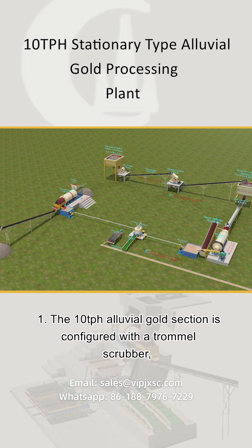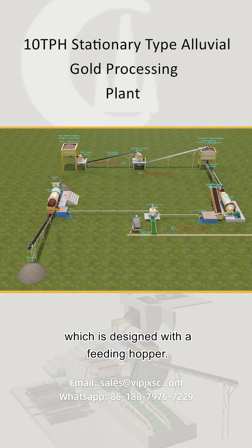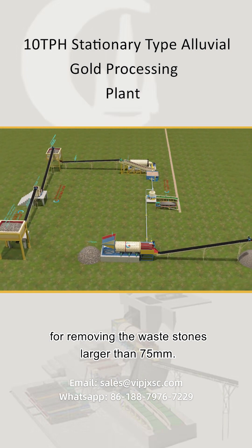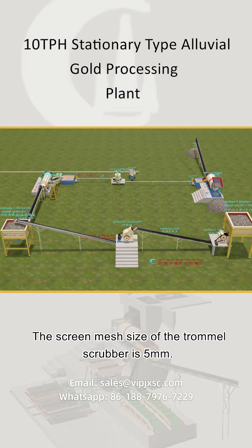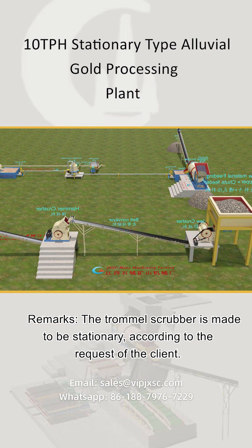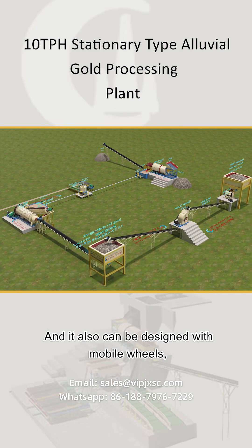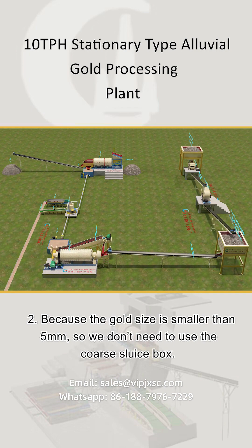The 10 tph alluvial gold section is configured with a trommel scrubber, which is designed with a feeding hopper. The feeding hopper has a grizzly bar of 75mm for removing waste stones larger than 75mm. The screen mesh size of the trommel scrubber is 5mm. The trommel scrubber is made to be stationary according to the client's request, but it can also be designed with mobile wheels for easier relocation.